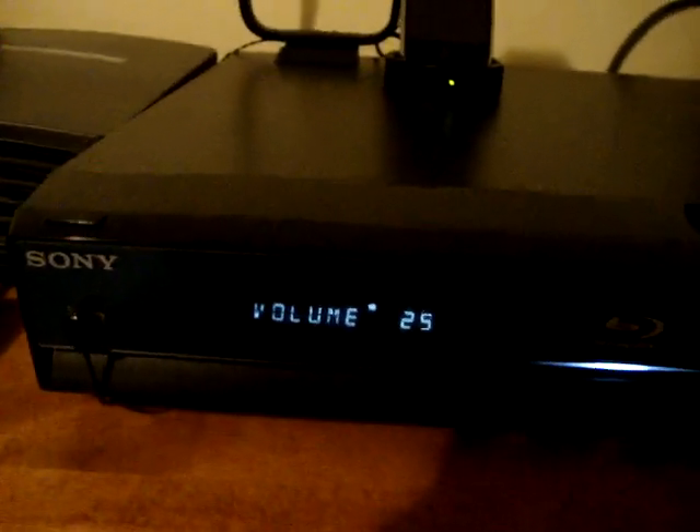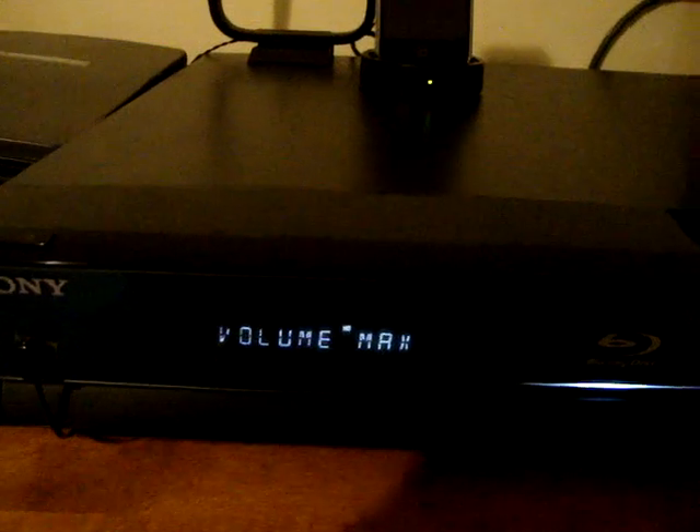The amplifier has a function button and two volume buttons. When I'm at my computer setting, which is called TV, the volume has to be around 22 or 23, because any higher than that and it starts to get very loud. When I need to go to my piano setting, I need to press the function button three times to bring it to audio, and then I have to bring the volume all the way up to the maximum, which is 33.